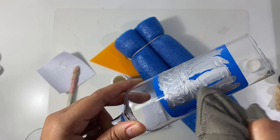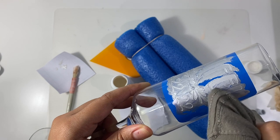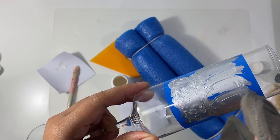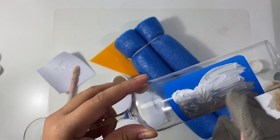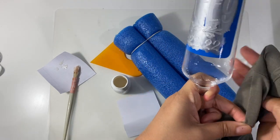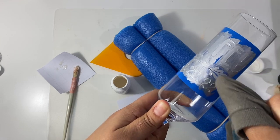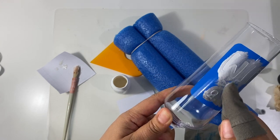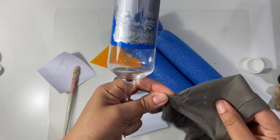When using this method of keeping the stencil on, you want to be sure you're getting into all of the parts that were etched. Using my finger I go into all of the little grooves, making sure none of the parts against the stencil are left out. Take your time going into each one of those lines to ensure full coverage everywhere that was etched. Then take another part of your soft cloth and start to wipe off some of the areas, staying within your vinyl and wiping off the excess.